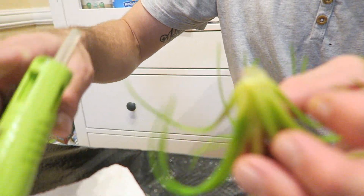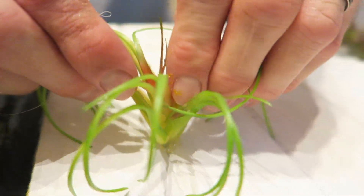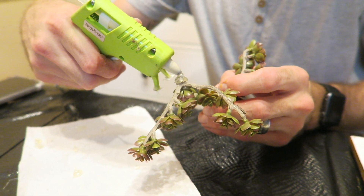Go ahead and do the same thing for all your other succulents — use a lot of glue and hold each one on the board for one minute straight until it's stable and cannot move. Just do this for all your plants, and you can decorate it any way you like or just follow along and copy this board.